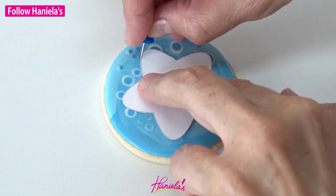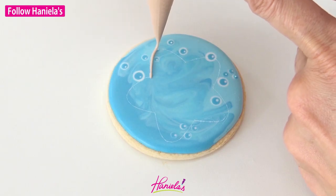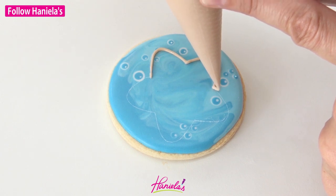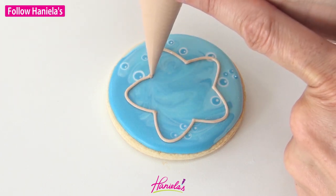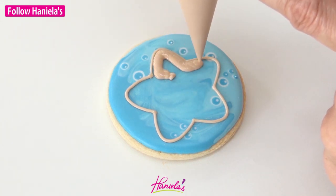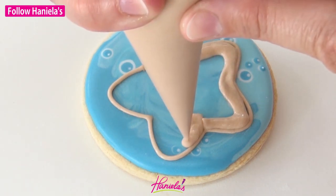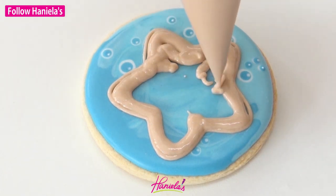Now let that dry and once it's dry we can trace the outline of starfish onto the cookie. I just used a simple cardstock template and a small pin, or you can use a scribe. Now we're outlining and after this I'm going to increase the pressure and fill this section with 15 second consistency royal icing. This is light brown — you can also use ivory royal icing if that's all you have.